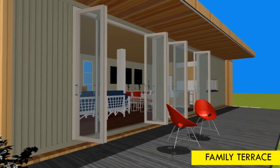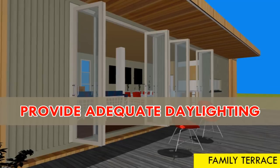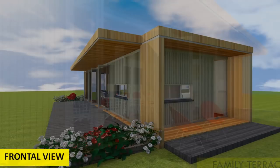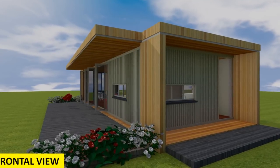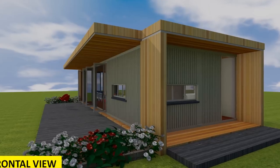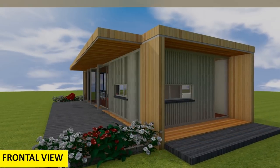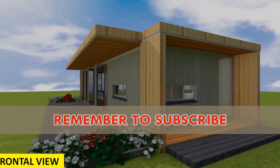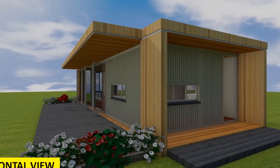Flat packs will help you save on time and money. This container living module is fitted with two three-meter wide full-height folding glass doors to provide ventilation, adequate daylighting, and physical access to the family terrace on one side of the module, to kill the claustrophobic feel of living in a shipping container.